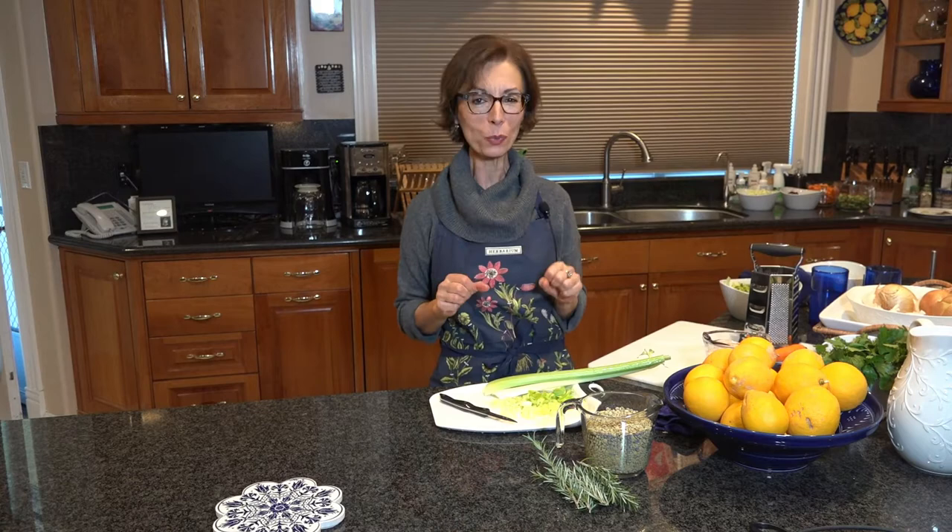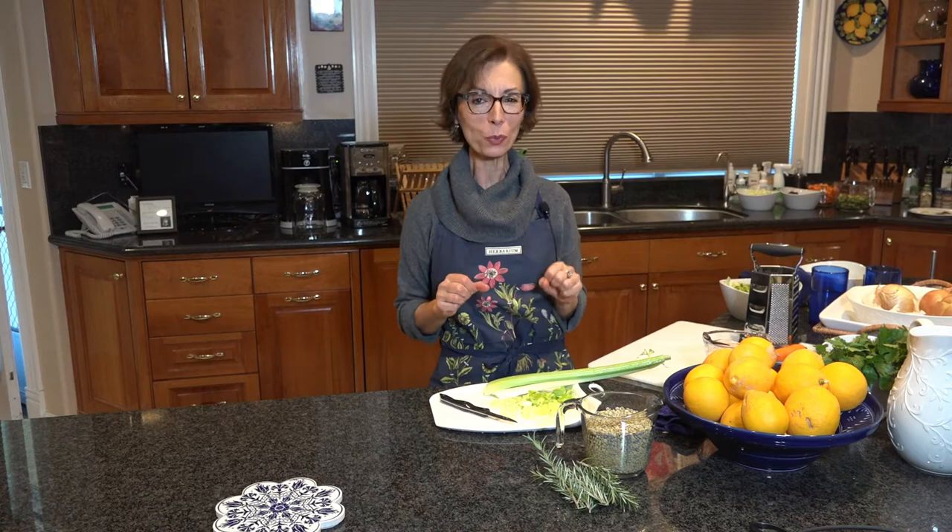Welcome everyone to Cooking with Dr. Trindade. And today we're making a little bit more complex recipe, but still easy to follow. It's going to be a lentil stew.